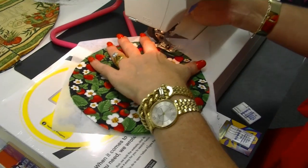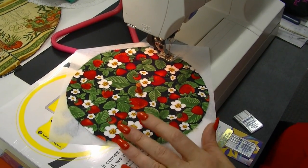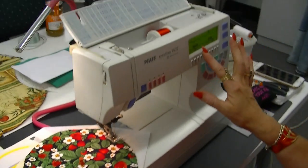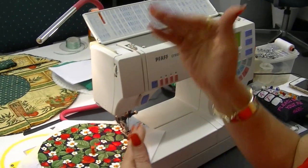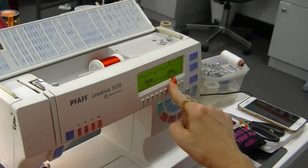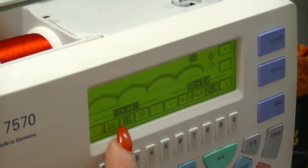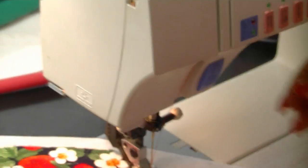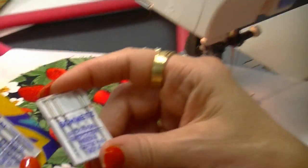I've chosen a scallop stitch. For these machines with a really large scallop, just flatten it out a little bit — I've got a 5 millimeter width and a 16 millimeter length so that I haven't got too many scallops to cut around. I've also changed my needle because I'm using embroidery thread.